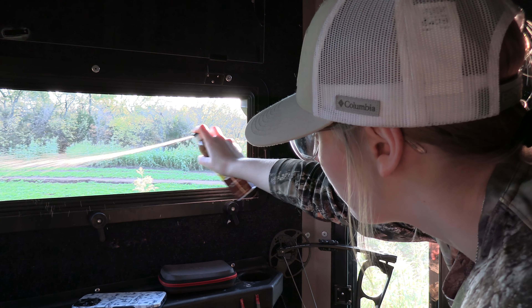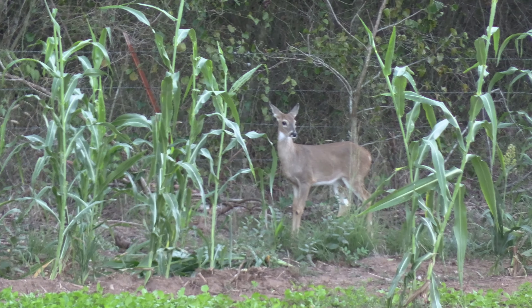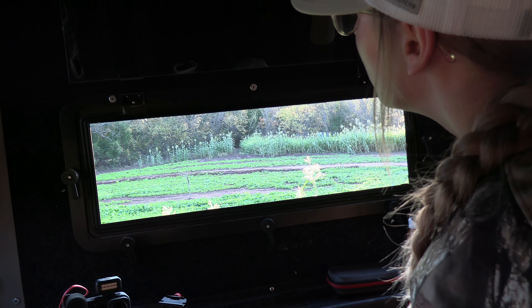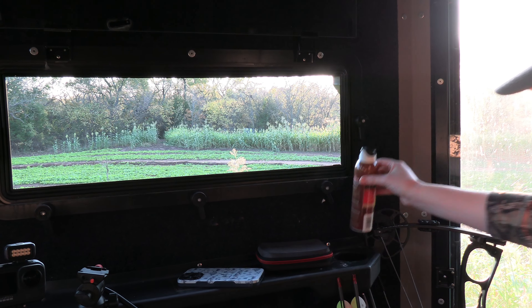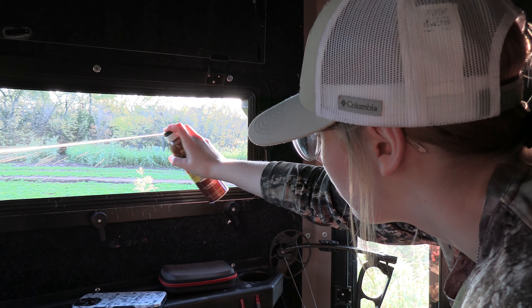We're going to spray some doe estrus out. We've got a south wind blowing from right where the deer are going to come from. I'm not really using it to draw a buck in — more or less I'm trying to mask our scent as much as we can. So we're going to let the windows down. It's a little warm in here even though it's about 55 degrees outside. We'll cool the blind out, spray a little of that out, and we've got the rattling antlers with us too. There you go — you can spray it out the window.